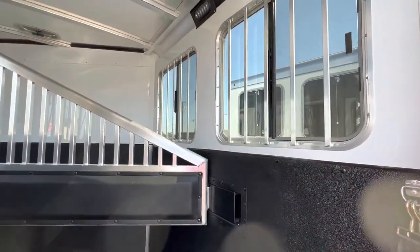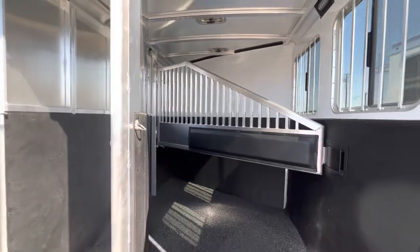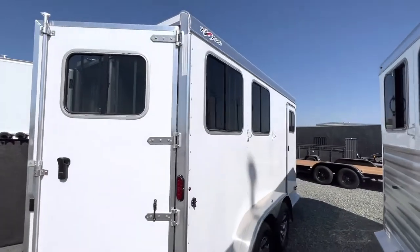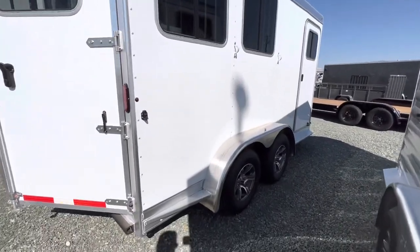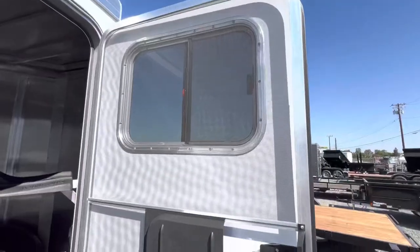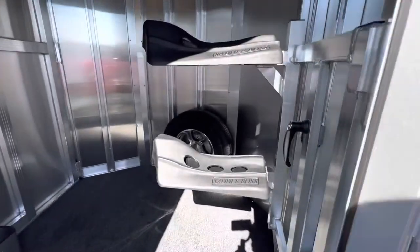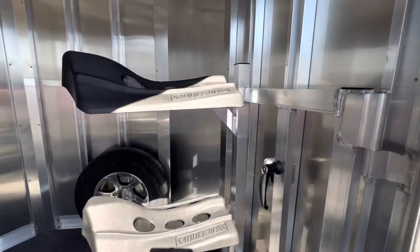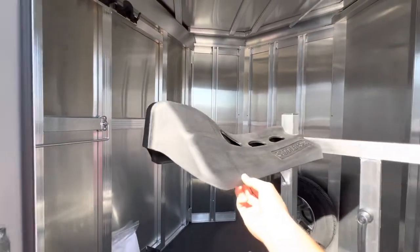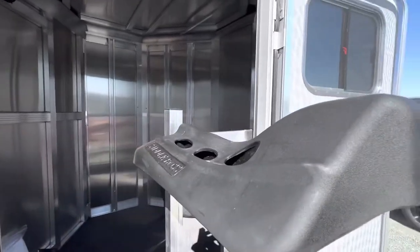It's double-walled on the head and butt side. There's also an RV screen, and the reason for this extra wide door is that it has a swing-out saddle rack option, which is nice for large saddles.